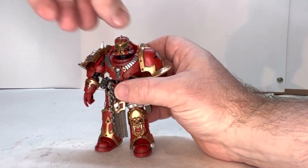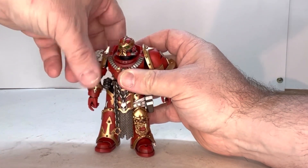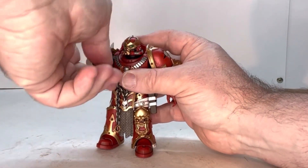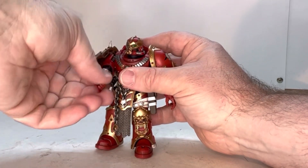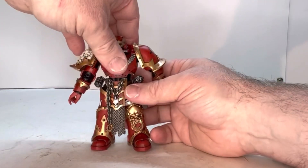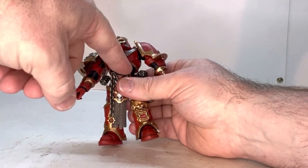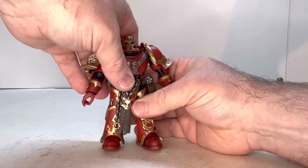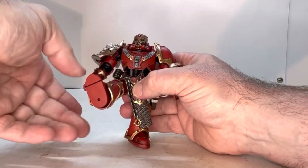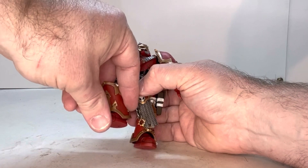Let's go through his points of articulation. His head does spin. He has a shoulder joint, and his shoulder pads are on a free-moving axis so they move on their own, which is really nice. He has a swivel and an elbow joint, and a wrist joint. He has a swivel right at the belt line and also one right at the bottom of his armor. He has a thigh joint, a knee joint, an ankle joint, and a toe joint.